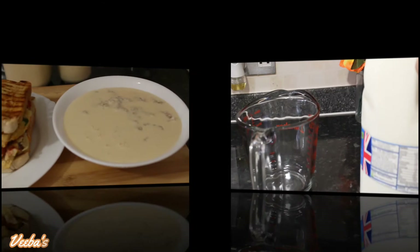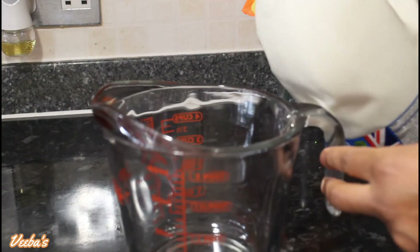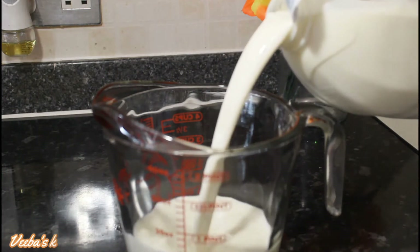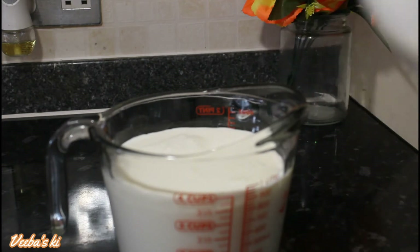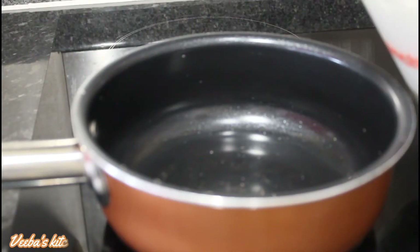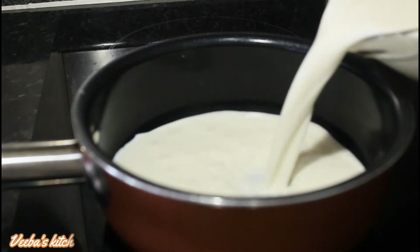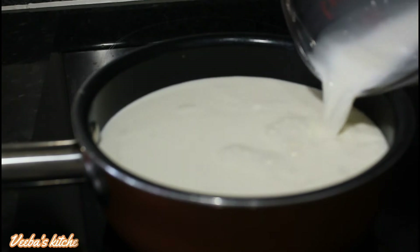All you need is full fat milk or whole milk, because this will make the end result rich and creamy. In this video I'm using only four cups of whole milk, but you can use more or less depending on how much you want to make. I'm also using a non-stick saucepan so that it will be easy to clean up when I finish.